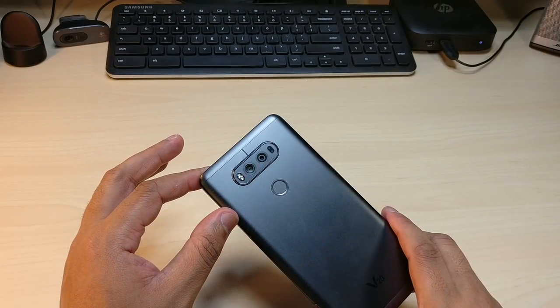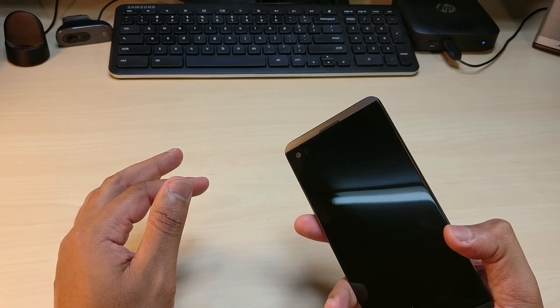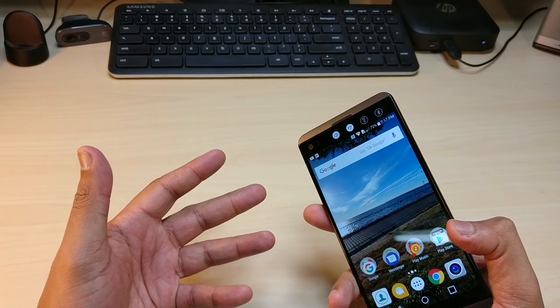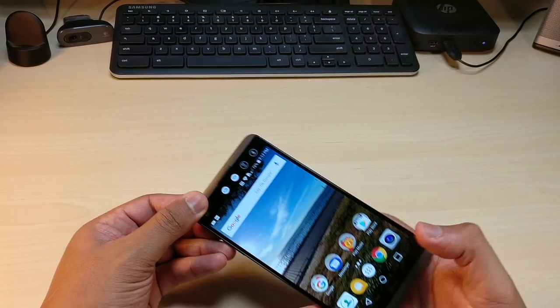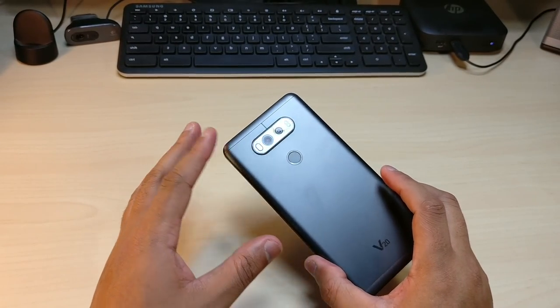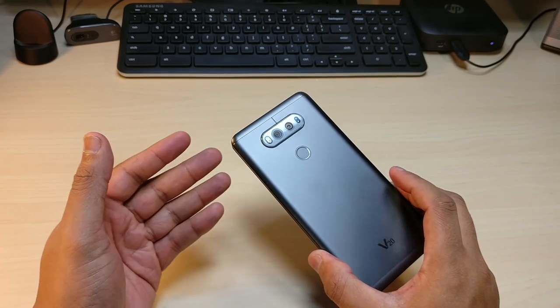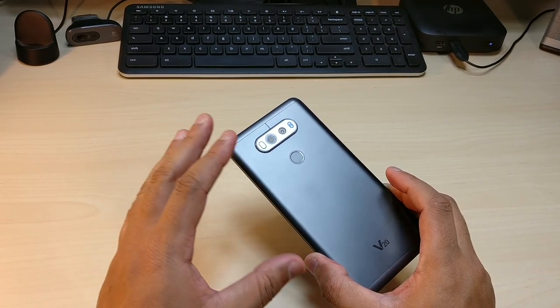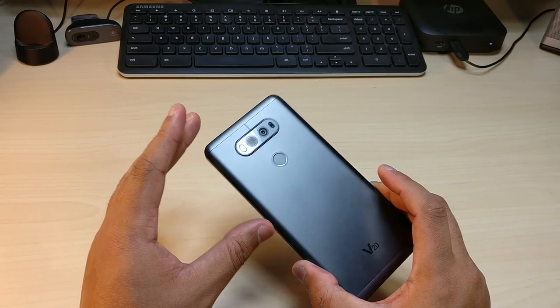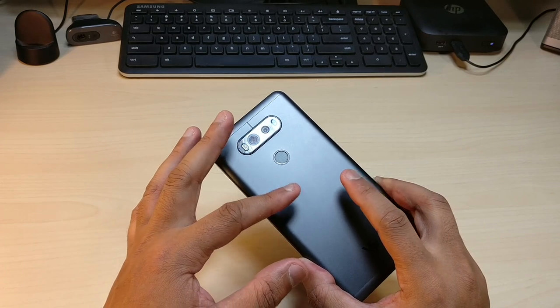The fingerprint scanner is one of the fastest on the market. LG still has their buttons on the back, and they decided to put the volume on the side. Having the fingerprint scanner on the back just makes sense — I really like it there. It's not the absolute fastest but it's definitely faster than most, and it's very good.